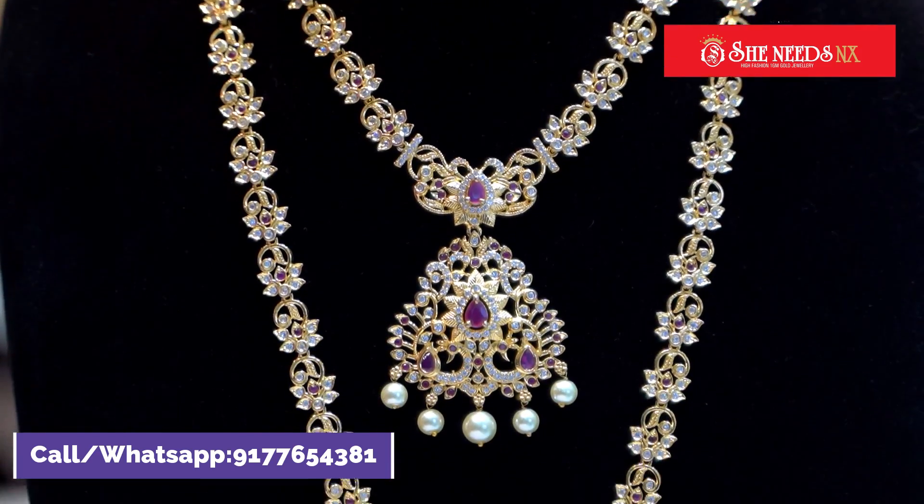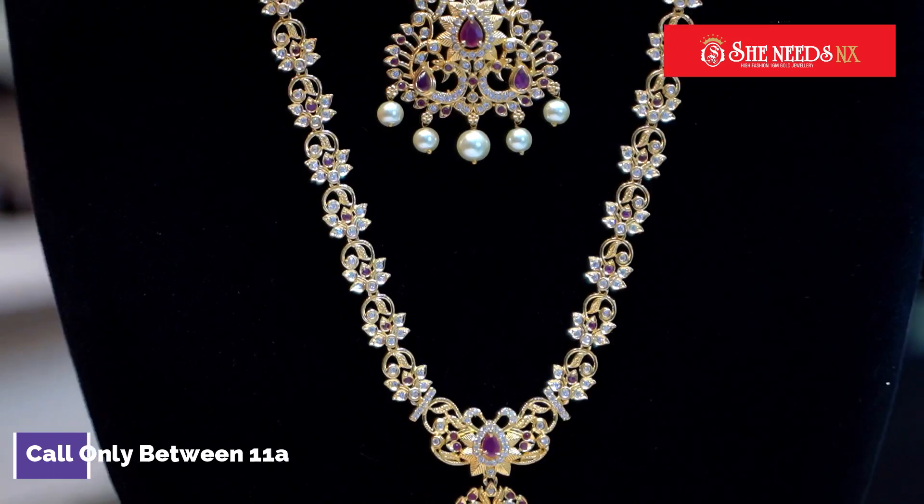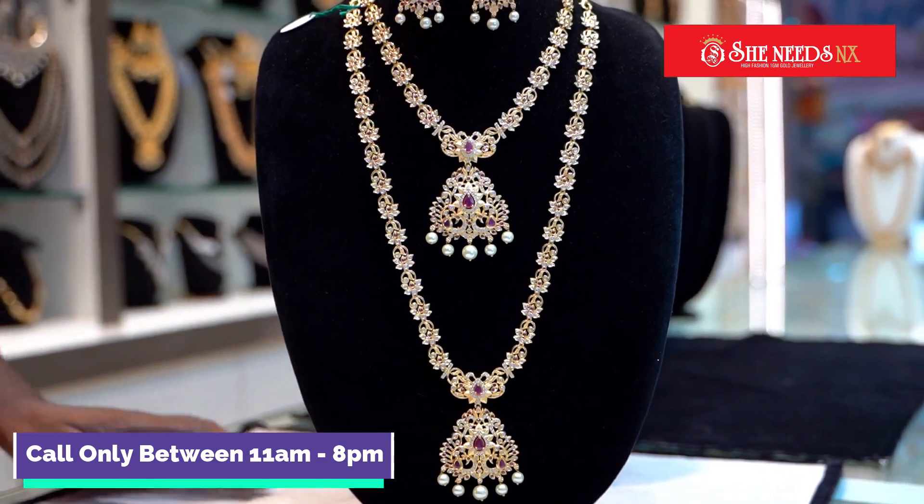We have a 10% discount. We have a variety.